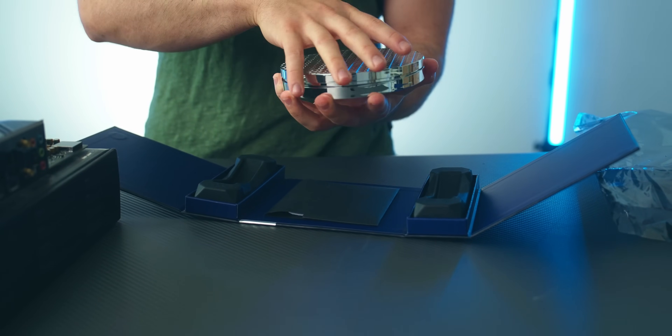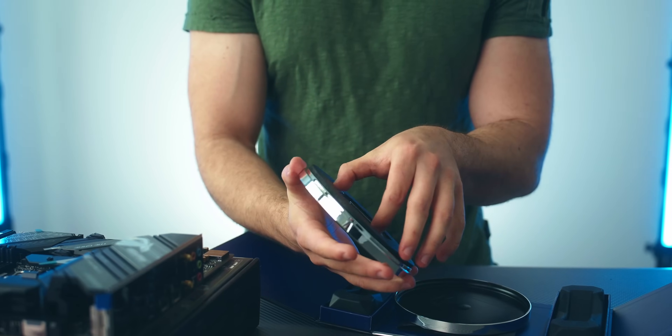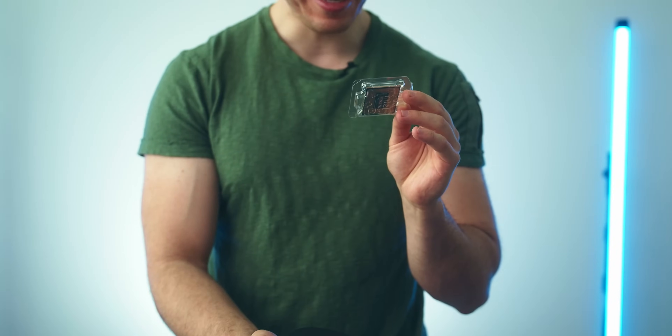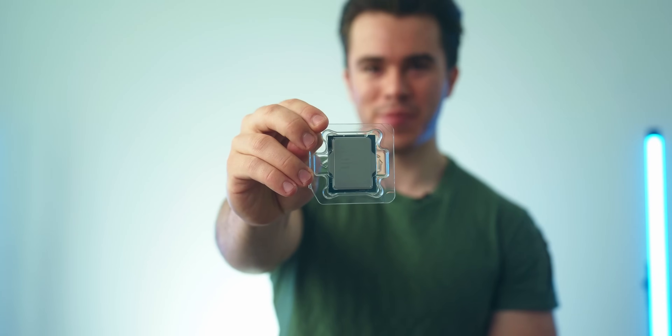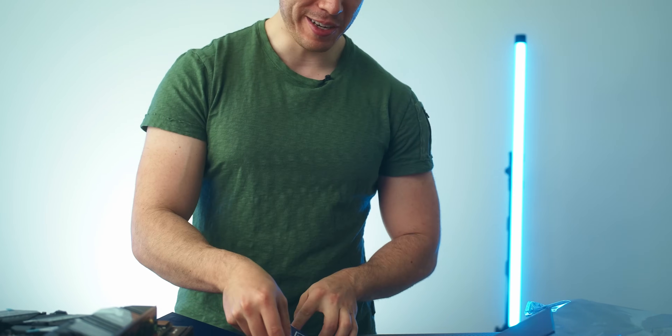I do not want to open up this box incorrectly because this processor is so special. What makes the 13900KS so sought after is that it has some of the best silicon — this is supposed to be like a silicon wafer here. Let me open this up carefully. Oh, I don't want to get this thing dirty — the 13900KS. Oh, I'm keeping this box. There's a sticker and a regular manual. Intel's letting you know you have one of the best binned 13900KS chips. We are keeping this box for sure.